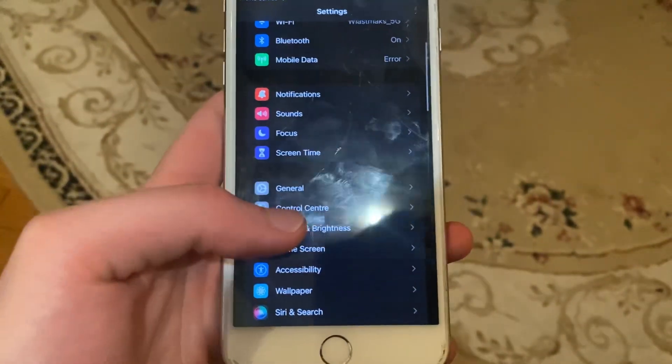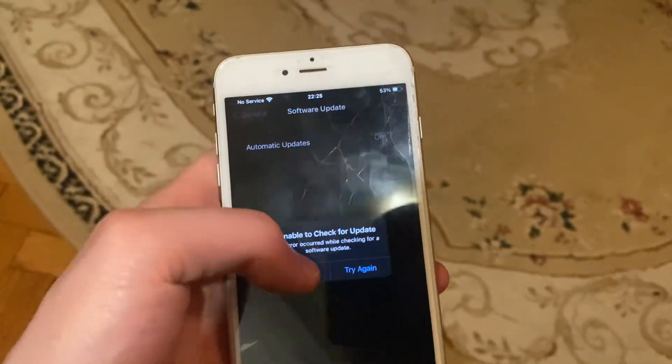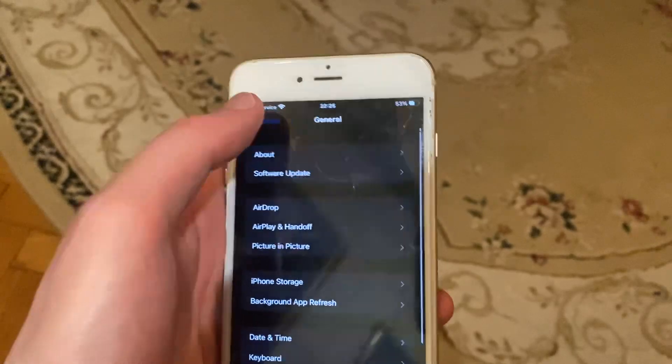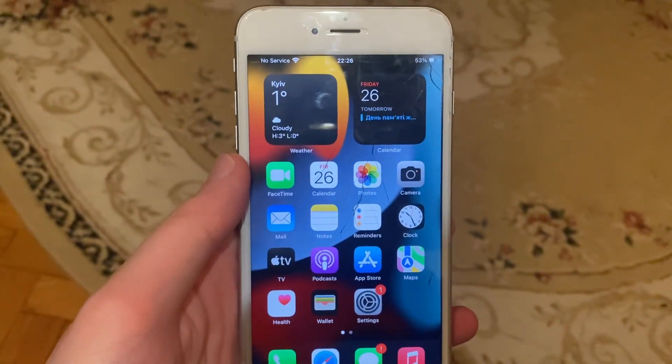The last option you can try is to update your phone. Go to General, open Software Update, and if you see an update available, tap Download and Install and wait until the latest update installs successfully. Thanks for watching, have a nice day, goodbye!